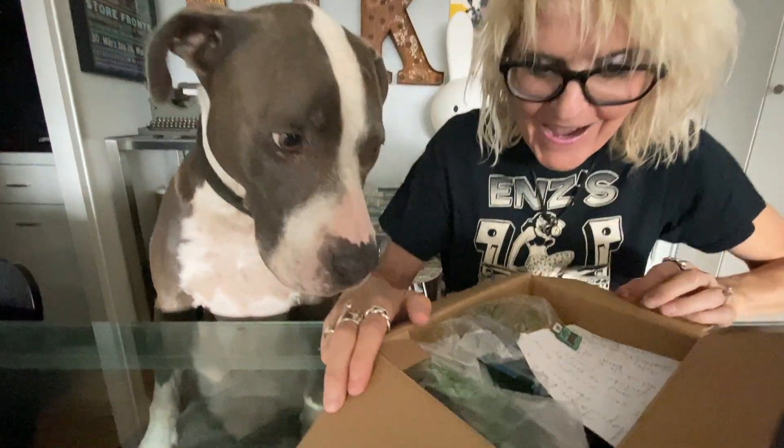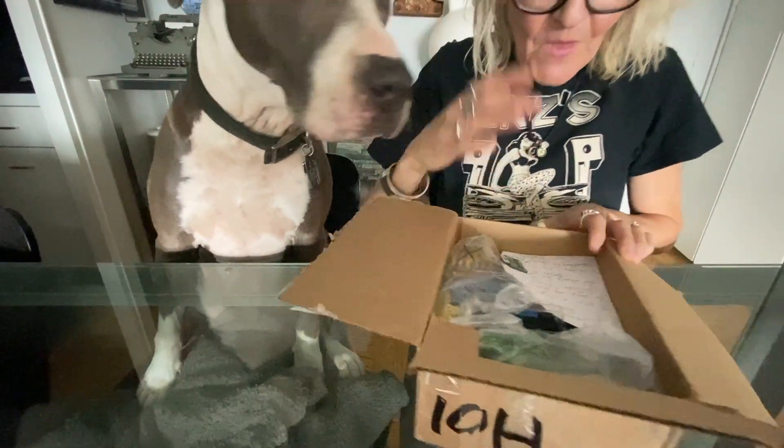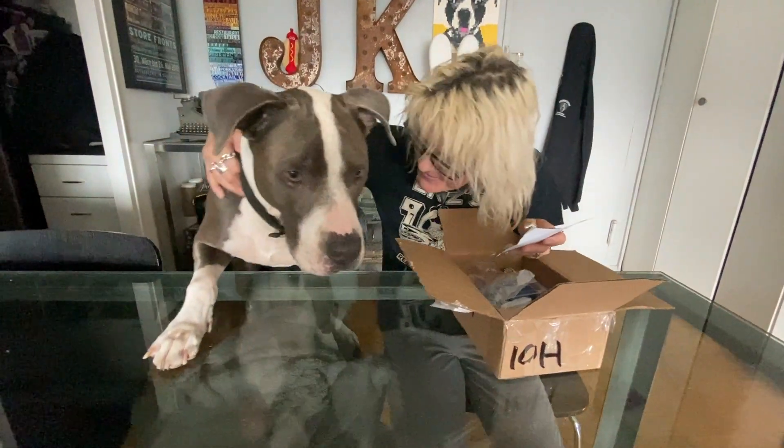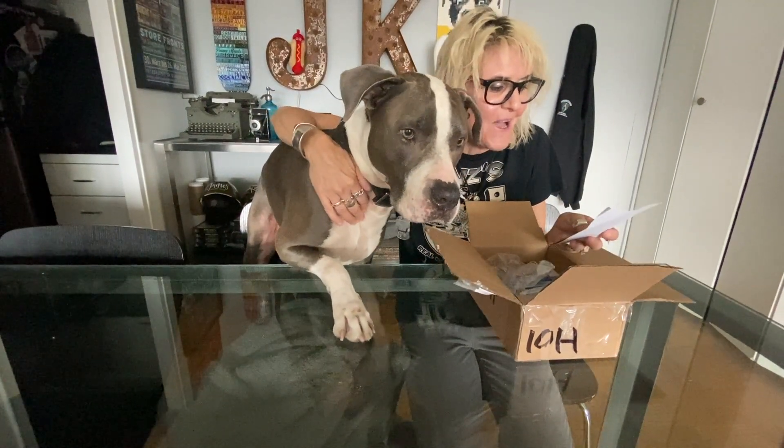Hey guys, we have a special unboxing video! Hudson, I think there might be something in here for you. This is from our channel supporter Chris Bates, who sent a couple of treats our way. I guess it's like an anniversary present and something for Hudson. Let's find out what it is! Hi James, Carla, and Hudson — wait, what are you doing? No, you don't get this yet.